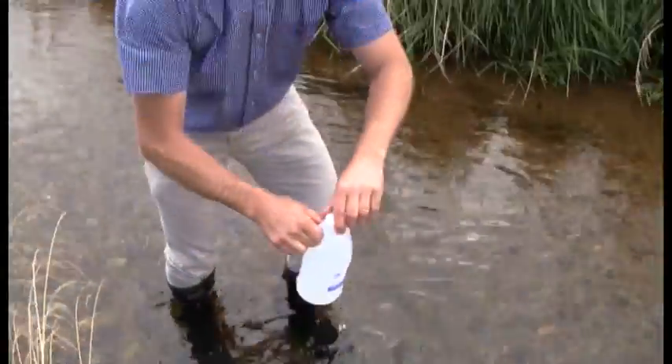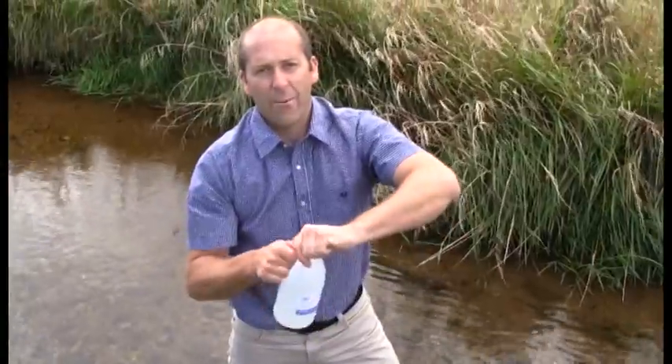Once it's full to the top, take it out of the water and cap it tightly ready to go to the laboratory.